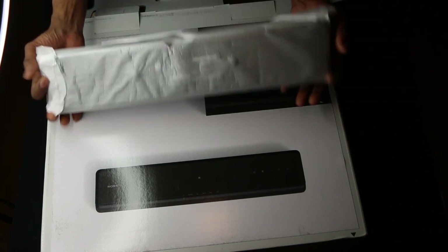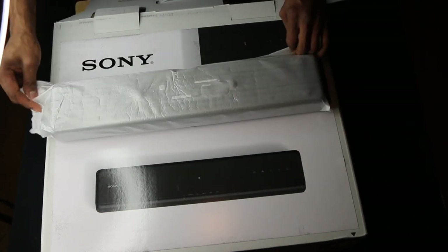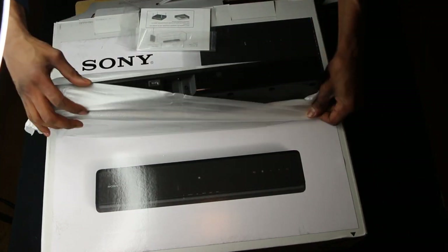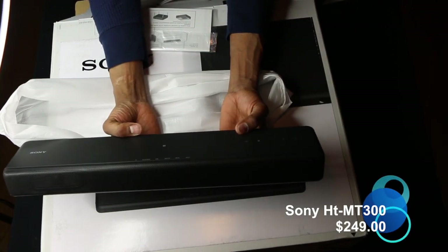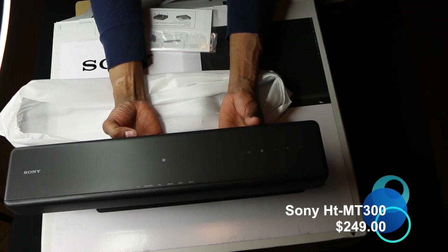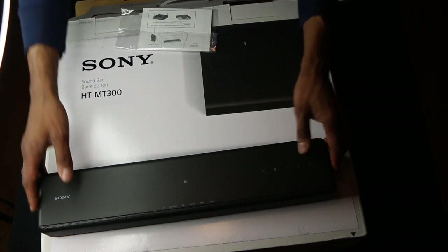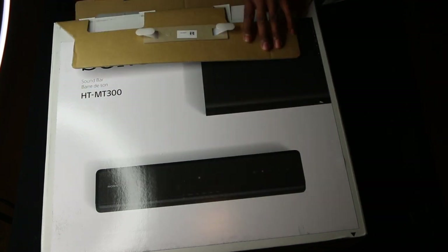First off, we have the soundbar. Let's crack this open. It's got a lot of bang for the buck and the space. This is a full-fledged home theater soundbar — tiny, tiny, tiny. I'm going to take a comparison of the Sony that I have for the 70-inch in the living room, so let's put this to the side and compare the size. We also have the startup guide right here.